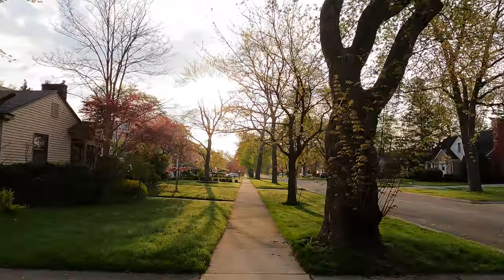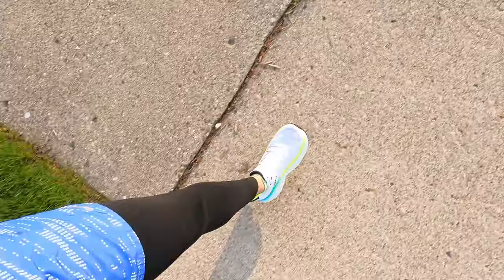Good morning! Happy Friday. Six miles, easy run. It's beautiful outside — just look at that. So nice to run. Kind of makes me wish I would have waited to do my first run in the New Balance More V4s, but I don't know.